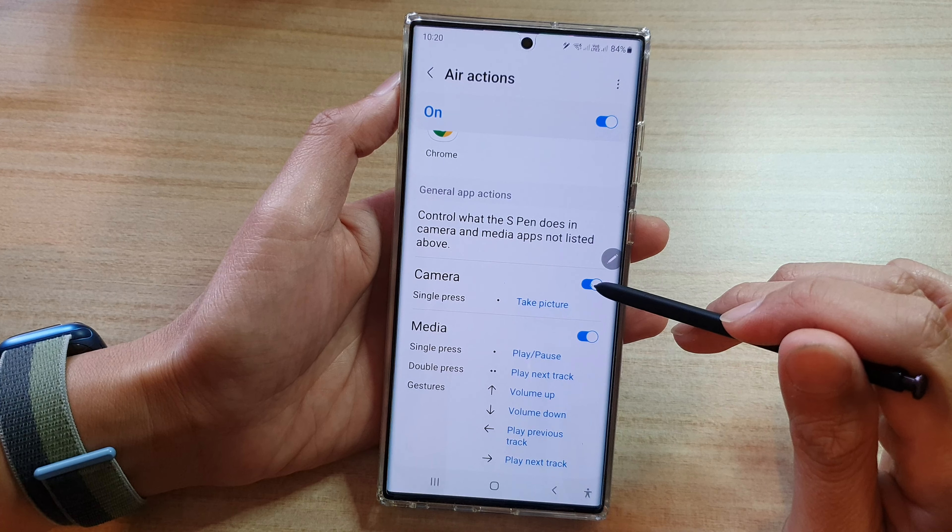Next, go down to the bottom and tap on the camera toggle button to switch it off.